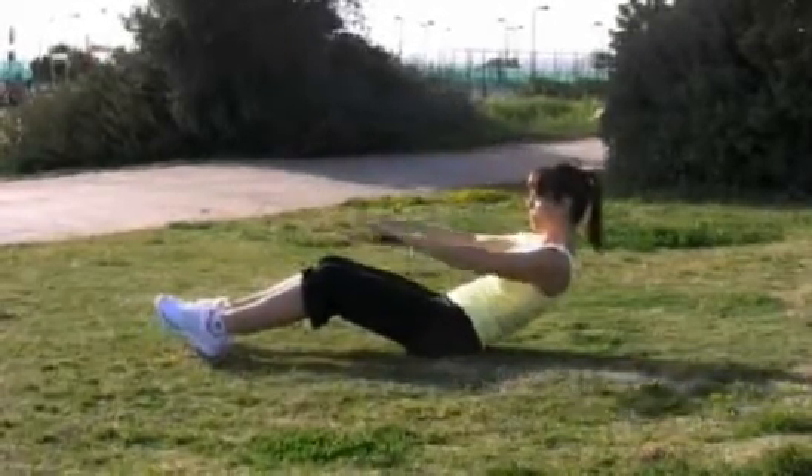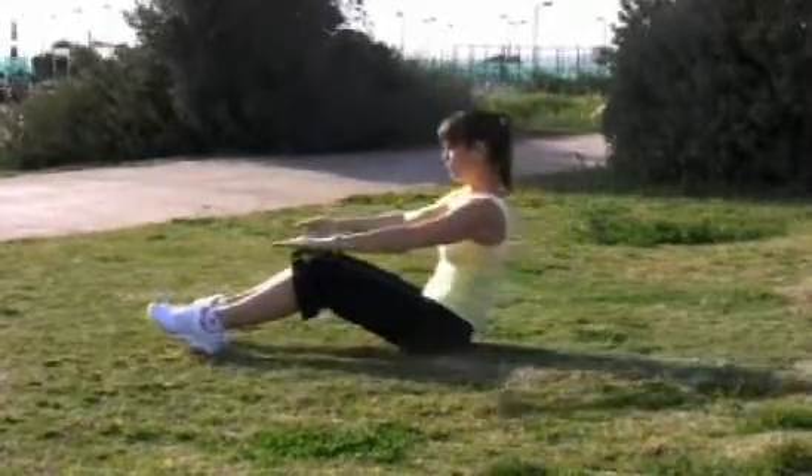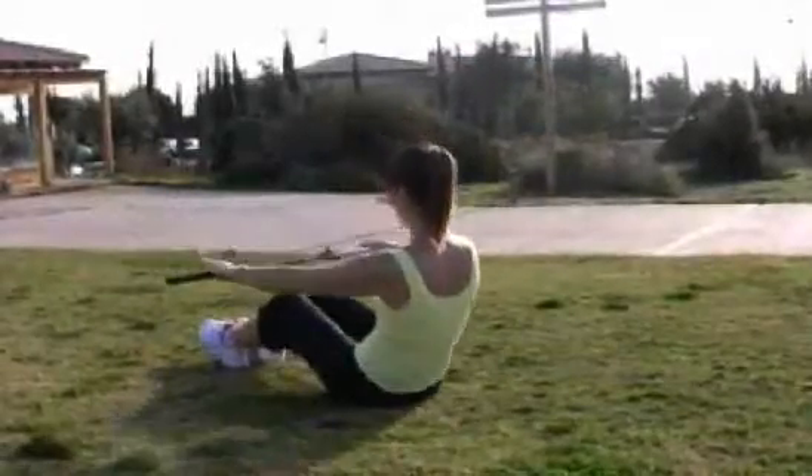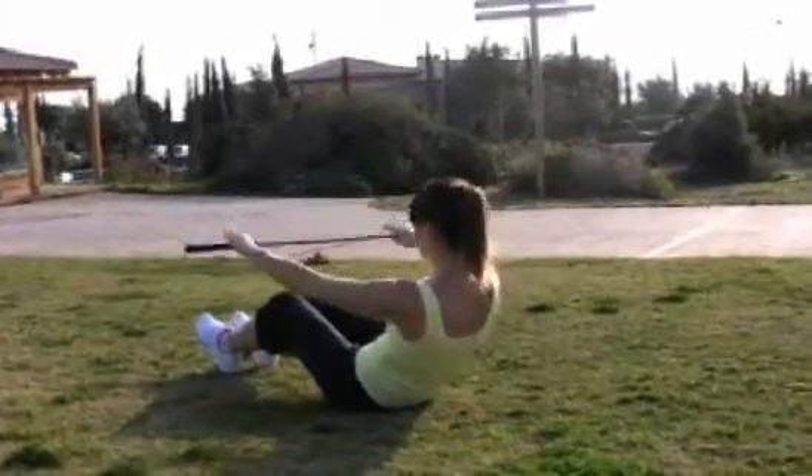Exhale, roll back. Inhale, lift the arms. Keep the spine in neutral — don't let the back arch. Inhale forward. Exhale back. Inhale, arms up. And sitting up tall.